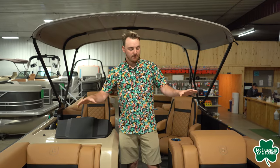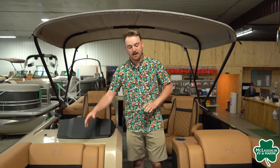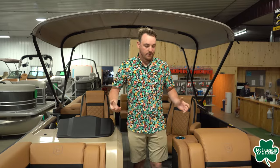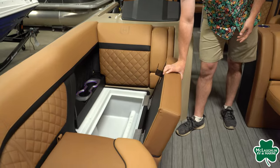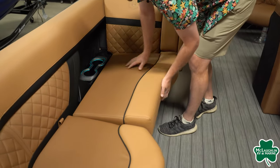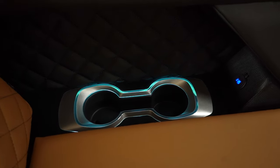We're going to do a full walkthrough video for you on this pontoon here today. Starting up here in the front, we are going to have a split bench design. As you notice, a very nice diamond inlay all around it — we have this in the Cognac color right now. Starting up here in the front, there's a bunch of storage underneath all of your seating, as well as your recessed cup holders, which are going to have diamond inlays inside those as well.